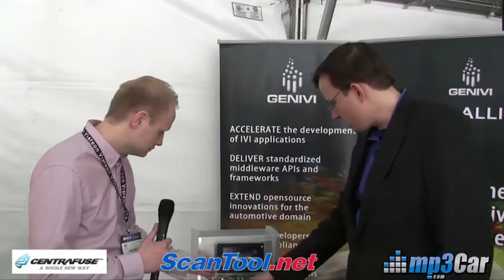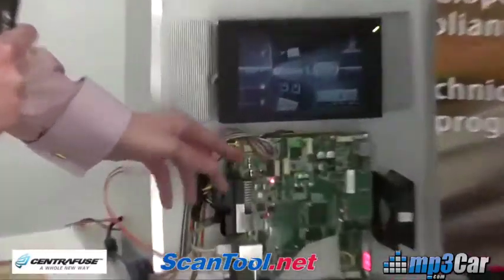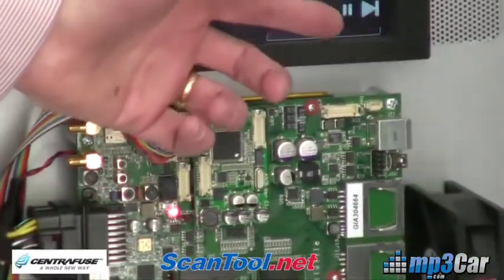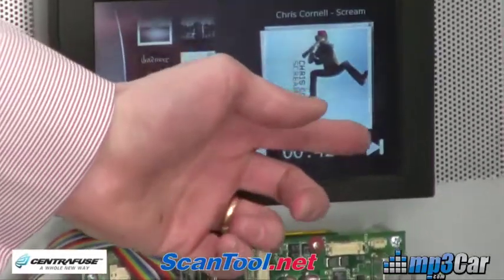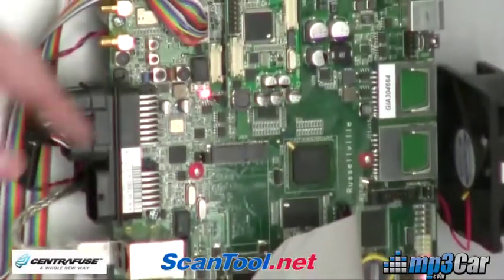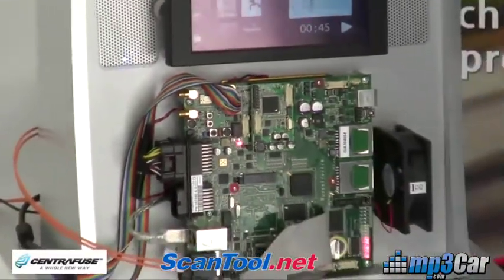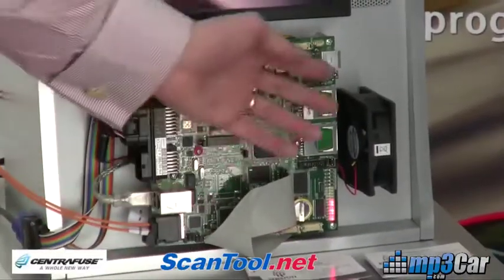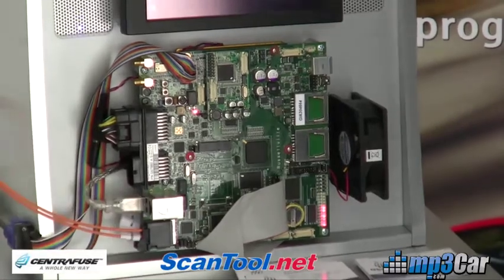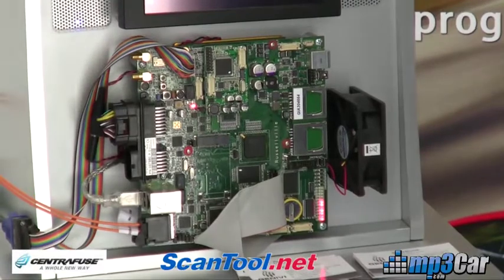So what do we have as IOs here on the board? We talked about CAN. It looks like there's an antenna connection. There's a tuner. There's Bluetooth — actually both CSR and Infineon. There are SD card slots and multiple USBs. There's gigabit and 100 megabit dual Ethernet as well, also with Ethernet AVB support.